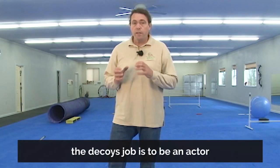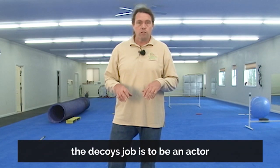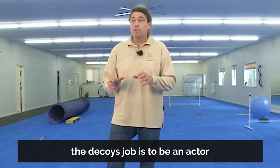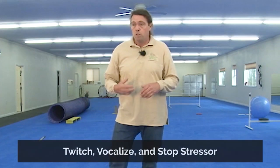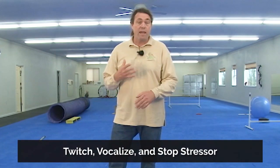Which brings us to the fact that the decoy's job is the job of an actor. When you're working in training young dogs to do bite work, our job is to act or react to the dog. The dog has to think that their behavior is having an effect on me, and we manifest this in various ways. One of the ways is when the dog bites in, I respond — I twitch, I jerk, I exaggerate some dramatic reaction. The same thing happens when I add stressors.